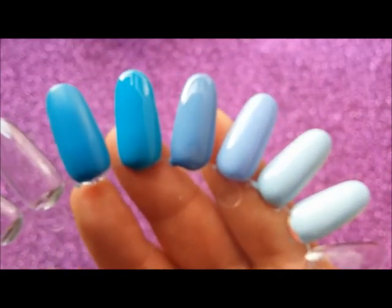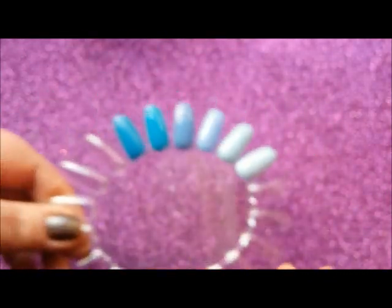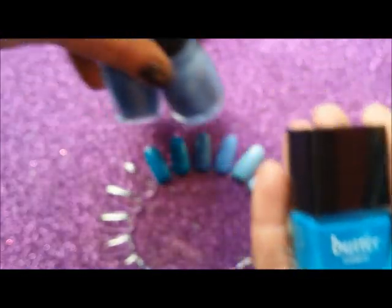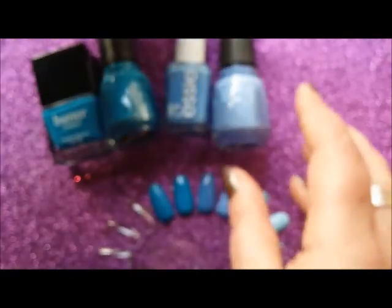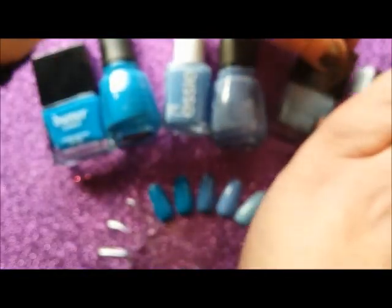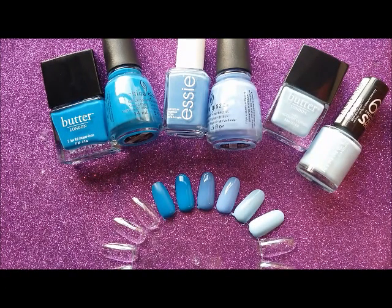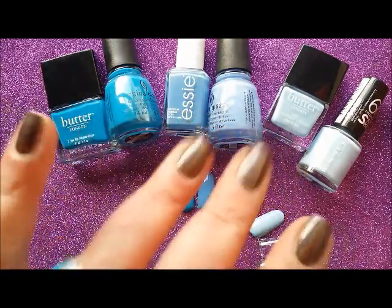So yeah, that's the blue Claire Compares — the blue edition. I'm sure there'll be more blues. There's the blue Claire Compares and I'll be back in the next one. Thanks very much for watching. Bye bye.